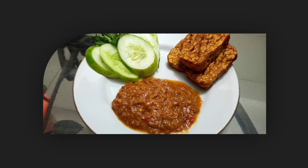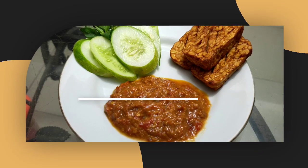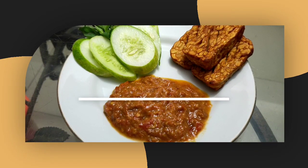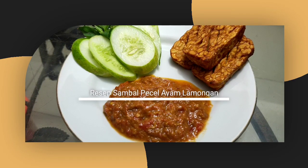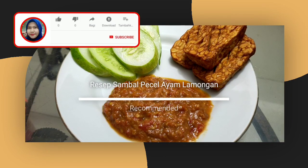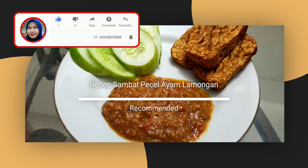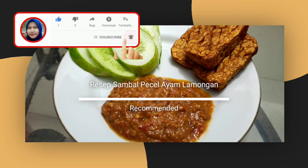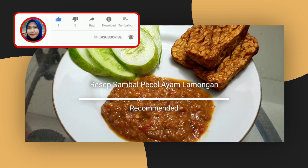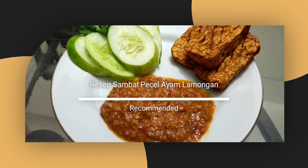Nah, gampang kan cara buatnya? Silahkan dicoba di rumah ya. Semoga video ini bermanfaat. Terima kasih sudah menonton. Jangan lupa subscribe, like, komen channel YouTube Niva Putri. Dan tekan tombol loncengnya juga ya, agar teman-teman tidak ketinggalan video-video terbaru dari aku. Sampai jumpa di video selanjutnya. Jangan lupa share juga ya ke seluruh sosial media yang kalian punya. Terima kasih.